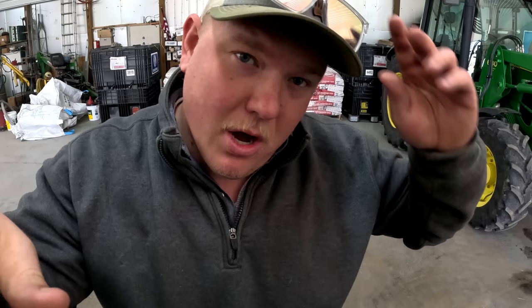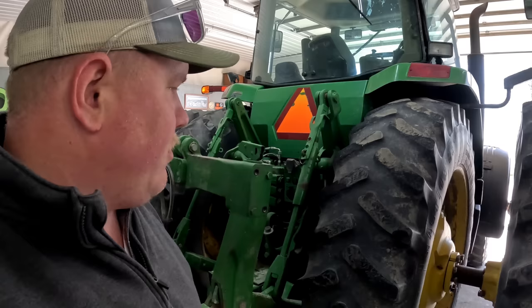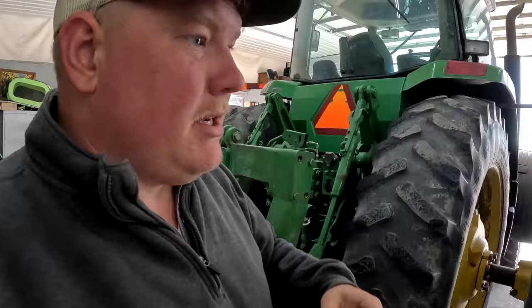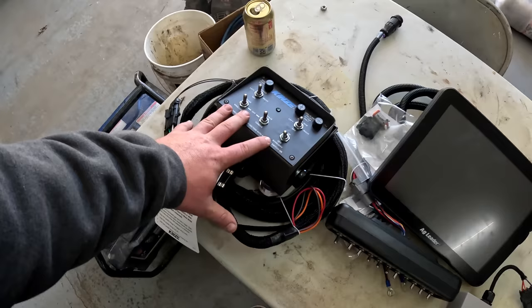As the bean planter got delivered, I learned that the planter has the capability to do both hydraulic and ground drive — which is something I want to learn more about. So I ended up getting a power beyond put on to the John Deere 8110, because the 8110 is going to be what's pulling the 3605. I didn't have the right number of remotes, hence the power beyond — I think you could run it with four remotes if you have to. We'll learn as we go.